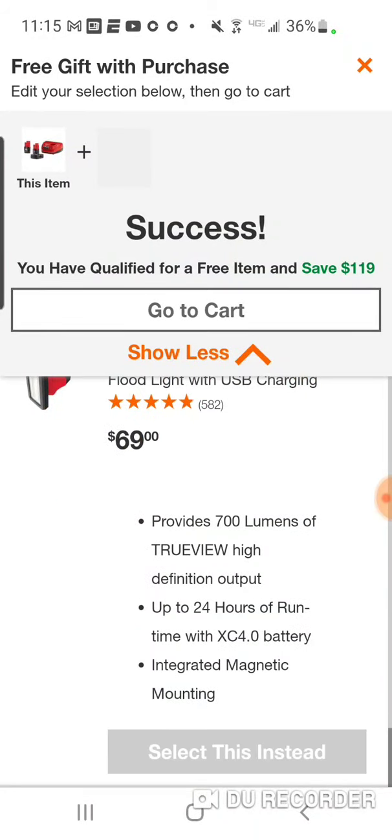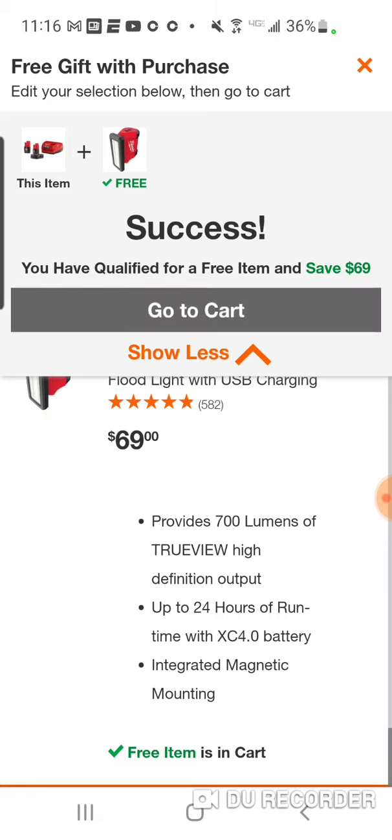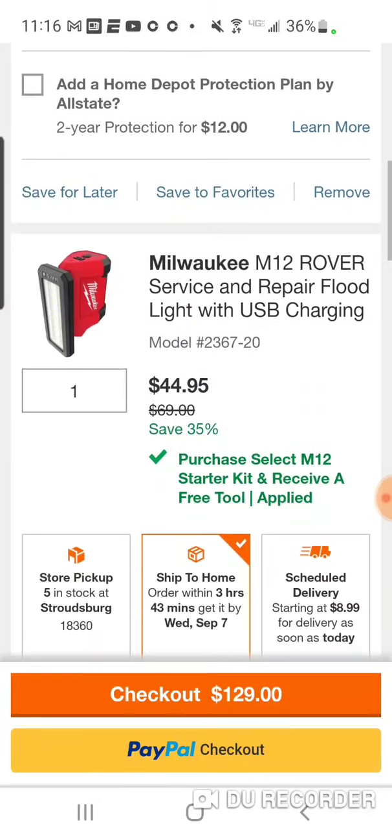So let's select the rover light instead. You get 24 hours of run time with a 4 amp hour, and remember you get a 4 and a 2. You do get 700 lumens. So that comes to $44 — and $44 plus $56 puts you right at that $100 mark. So you can get the new M12 blower and the rover service and repair floodlight with USB charging for $100 flat.